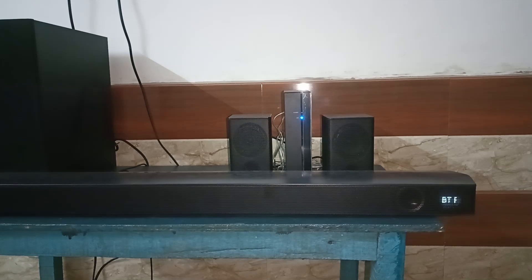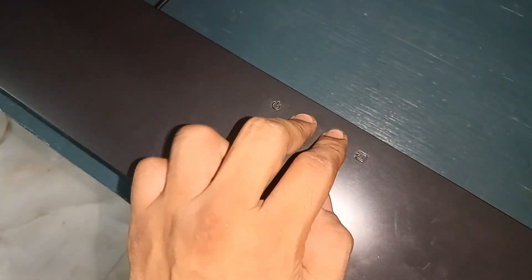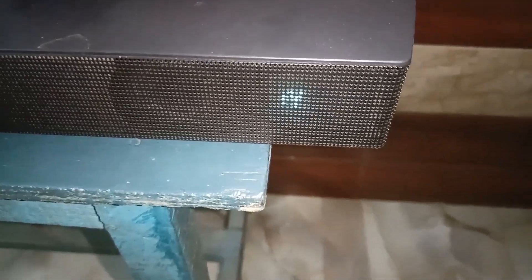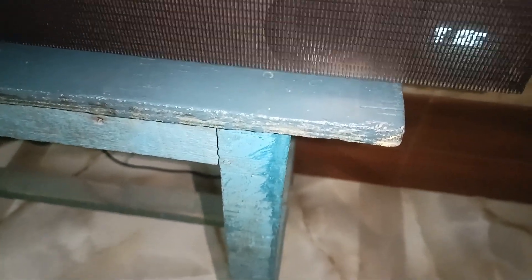You can do a hard reset. To perform a hard reset, press the plus and minus buttons on the Samsung soundbar together until you see the INT mode on your Samsung soundbar display. It will take some time to turn on the INT mode.